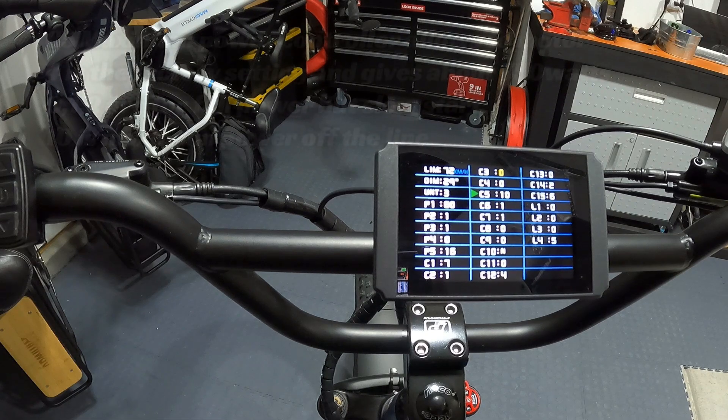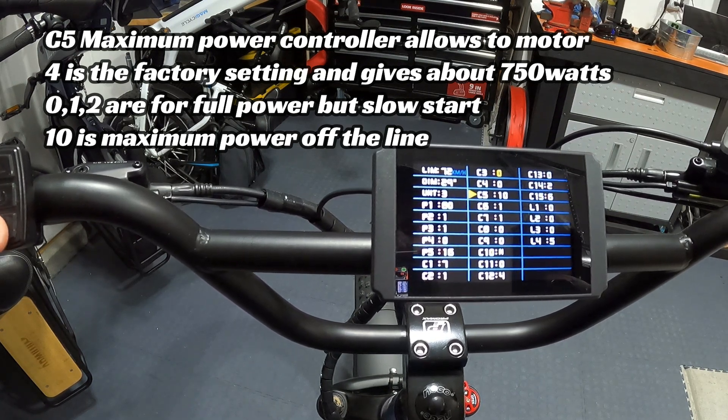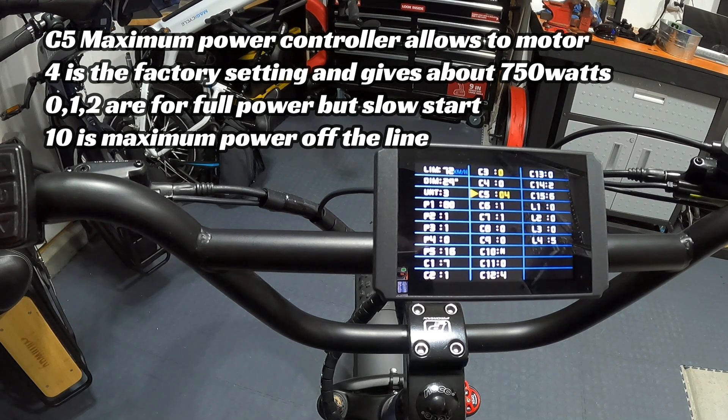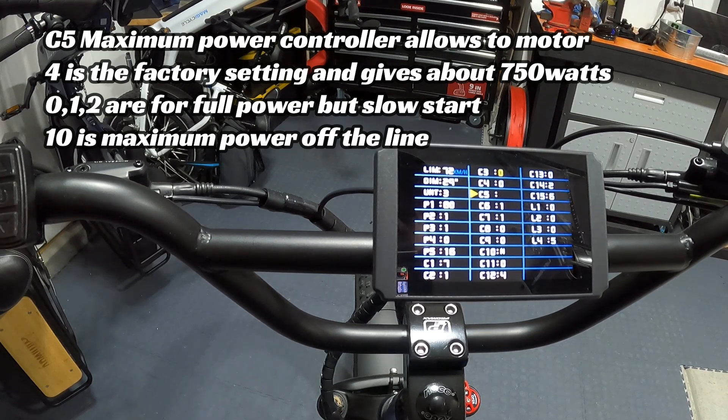C5 is an important one — it's the maximum power that the controller allows to go into the motor. I have mine set at 10, which gives everything right off the line. The factory setting is 4, which is about 750 watts. I bumped it up to 10 for max power. Settings 0, 1, or 2 will still give full power but with a slow ramp-up for a gradual start — useful if it hits too hard off the line. I like the hard hit, so I keep C5 at 10 and can lift the front wheel in the air.